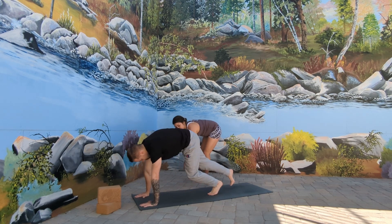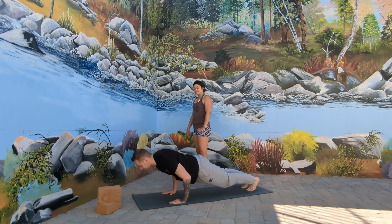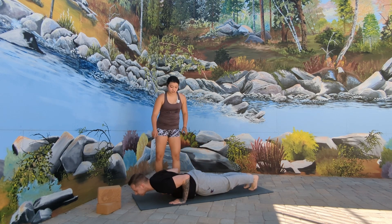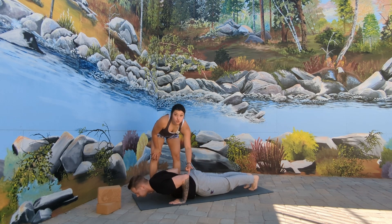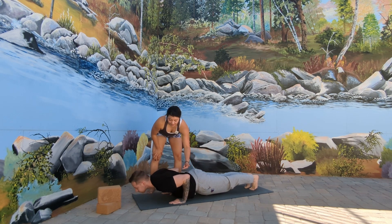Stepping back into the posture. As you exhale, lowering the body down into Chaturanga. As you can see here, as he drops, the hands are back towards the bottom of his ribcage — this is perfect. We want about a 90-degree bend at the wrist into a 90-degree bend at the elbow.